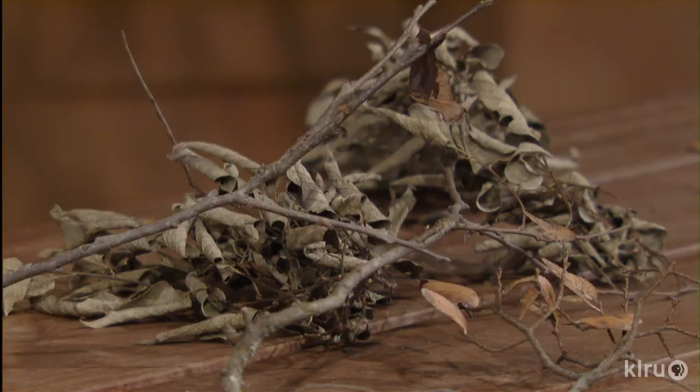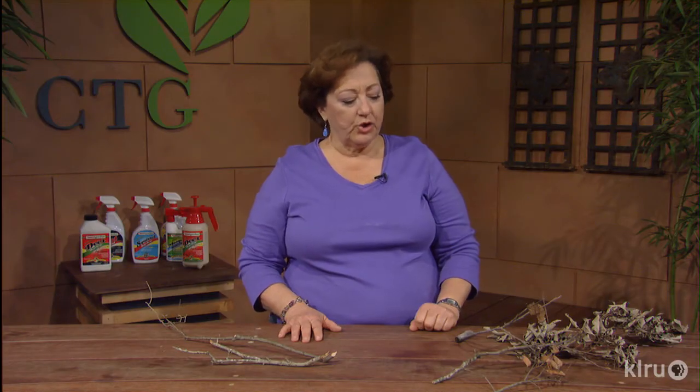She doesn't chew all the way through the center, so the branch will break off and leave sort of a jagged center point. The beetle will lay usually three to eight eggs in each branch, and then the wind causes that branch to fall. The leaves will still be on the branch typically, as you can see here — these are branches showing twig girdler damage signs with the leaves still attached.